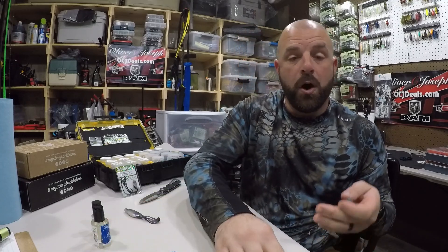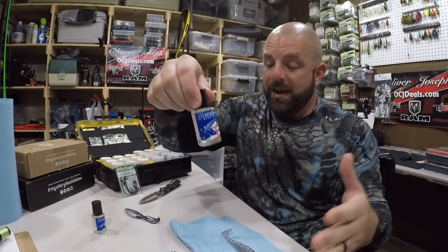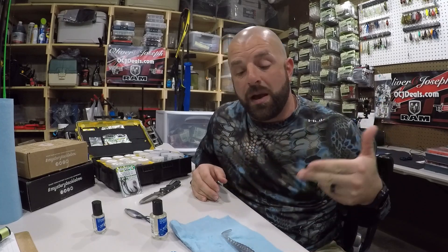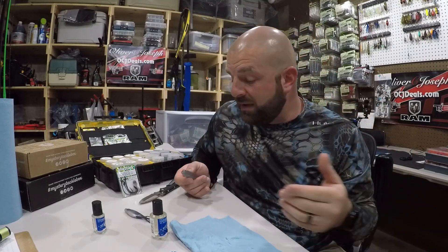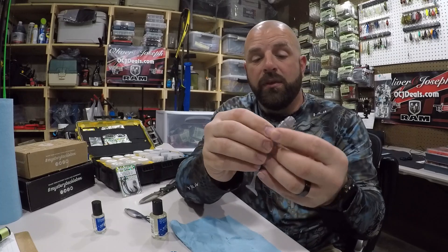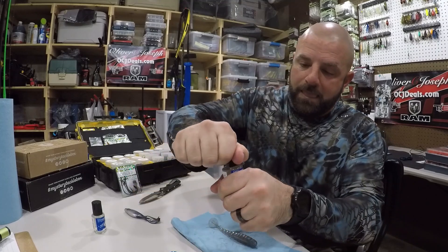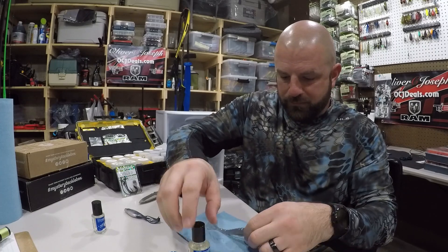Let's say you don't have a Hook-All and you're going through plastics — how do you save more money? Get yourself a bottle of Mend-It. It's a soft plastic glue, probably one of the best on the market. I've been using it for years. I have an older video on using it which I'll link below. It's fantastic for mending and fixing your baits, especially more expensive baits like swimbaits. You'll save some money.